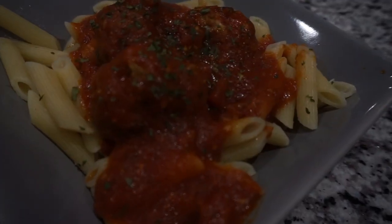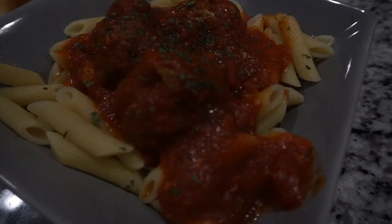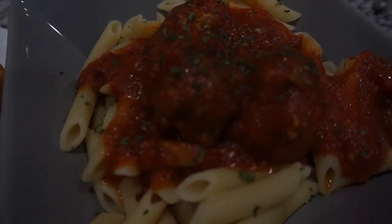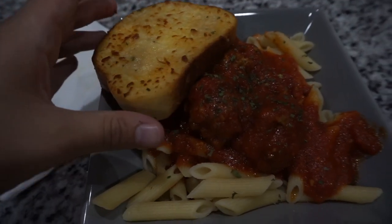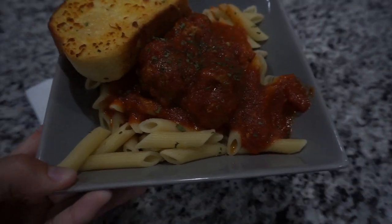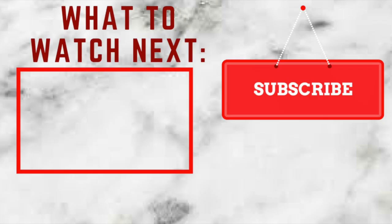So we just had it over penne, which is our favorite, and then a side of cheesy garlic toast, which is the hubby's favorite — he literally always requests garlic bread. Thank you guys so much for watching. I hope you guys enjoyed this. Leave a comment down below if you tried this recipe, don't forget to subscribe to our channel if you haven't already, and I'll see you guys in the next one. Bye!